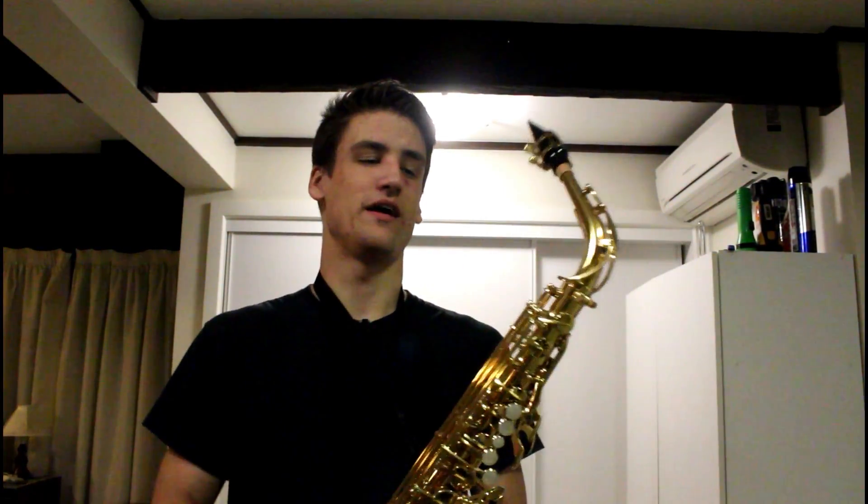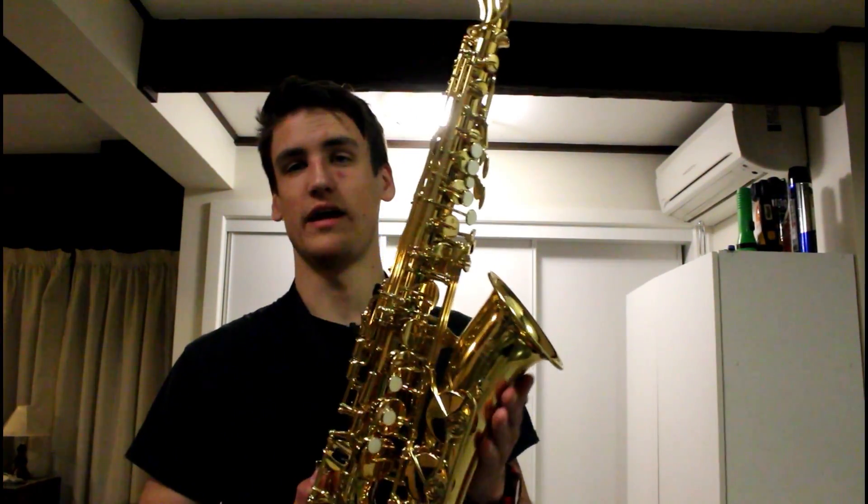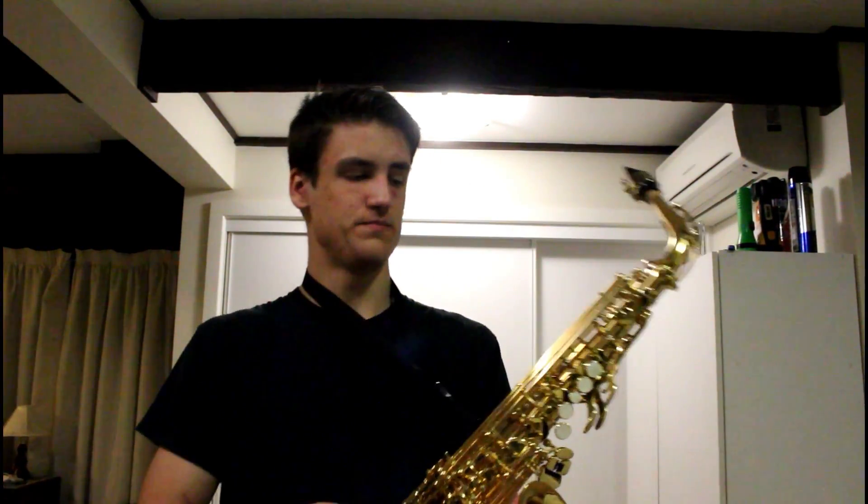That is another episode done of The Science Behind, this one being how the saxophone works. I certainly hope you did enjoy that video. For anyone interested, this is a Yamaha YAS-280 saxophone — it's a beginner's one, great to start on if you're looking to get into saxophone. If you think I've earned it, please consider subscribing. I'll see you next time.